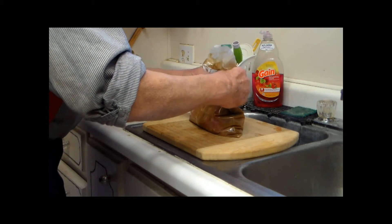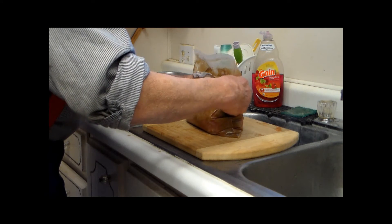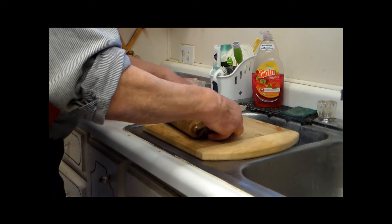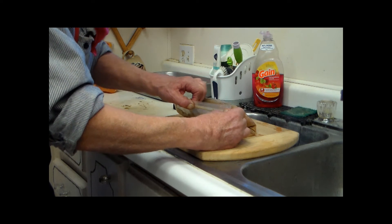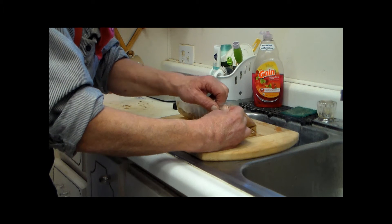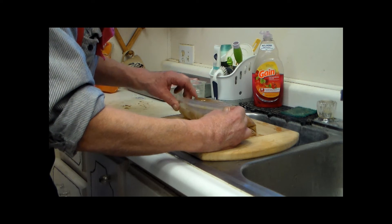I'm not going to video the next two that he's doing, cause it's basically the same. For two pounds it's three-quarters of an ounce of Tender Quick; for the three pound it's an ounce; for the two-and-a-half pound it's seven-eighths of Tender Quick mixed into whatever amount of sugar and maple syrup to make that thick paste.